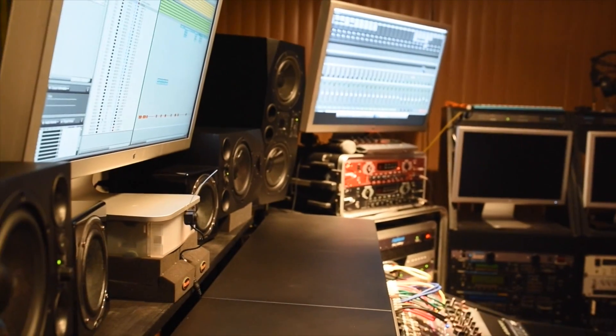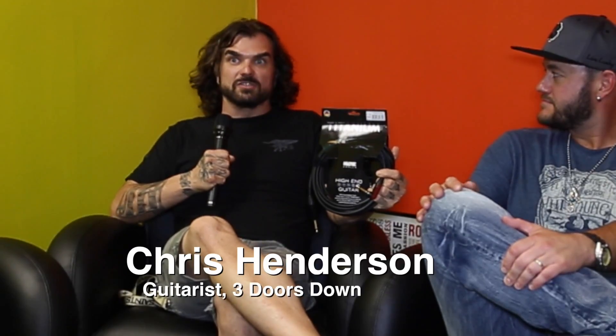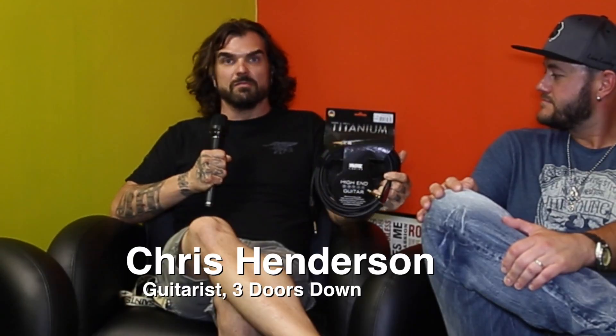A couple of friends of mine came by my studio a few months ago and I hooked them up to my monitors. I noticed a lot more definition, a lot more width to my mixes, and reverb tails — all of a sudden I'm noticing detail in the reverb tails. With Klotz cables, they're super quiet and you can actually really hear the sound quality difference when you plug this cable in versus every other cable we have in our studio.